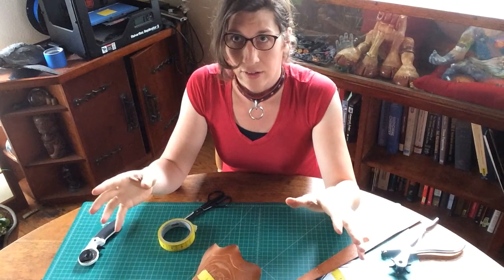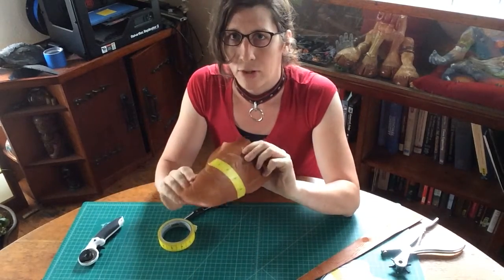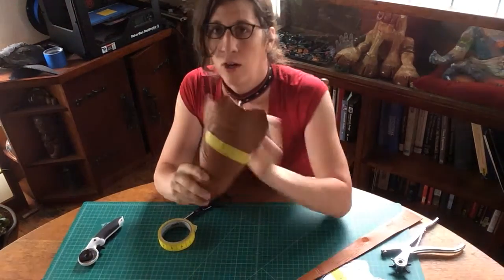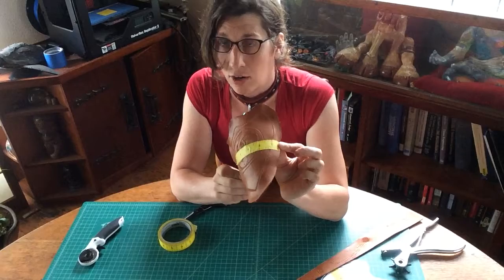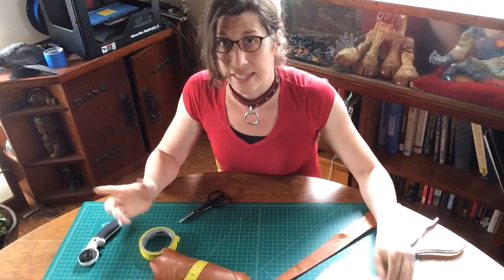We changed the angle so that you'd have a better viewing of what the pauldron looks like during a fitting, where our markings are, and also anything I'm going to have to do to test out my assembly.